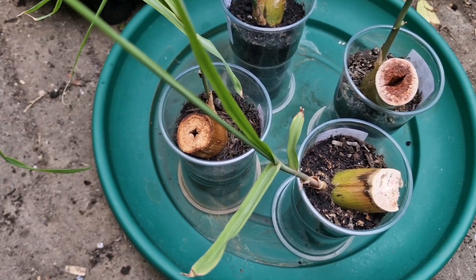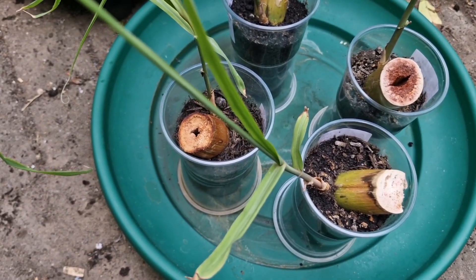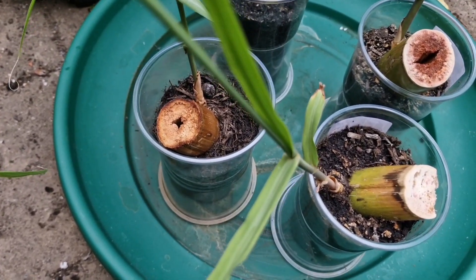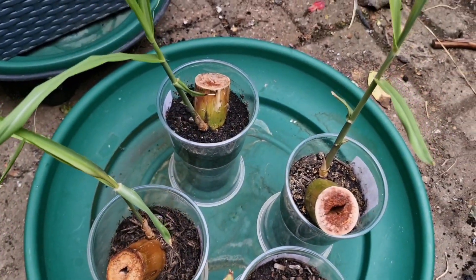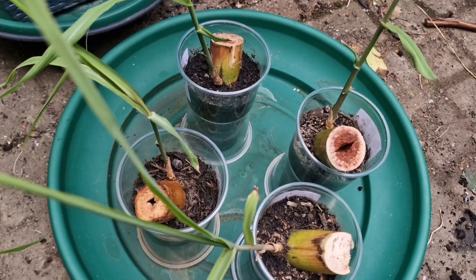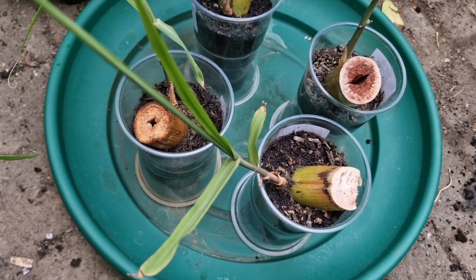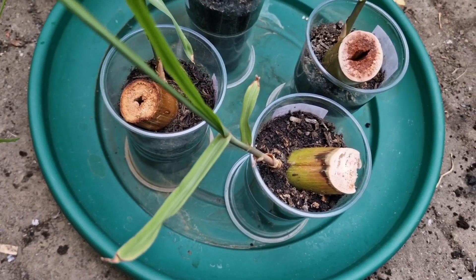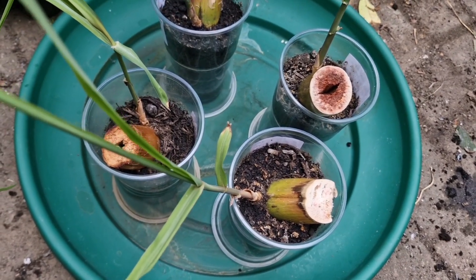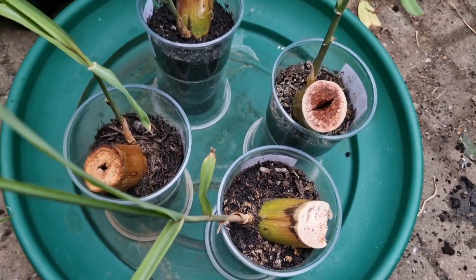It's Monday the 13th of May, and here I'm out in my garden with pieces of sugarcane that I started in my grow room from February, and I'm now going to plant them in their containers.